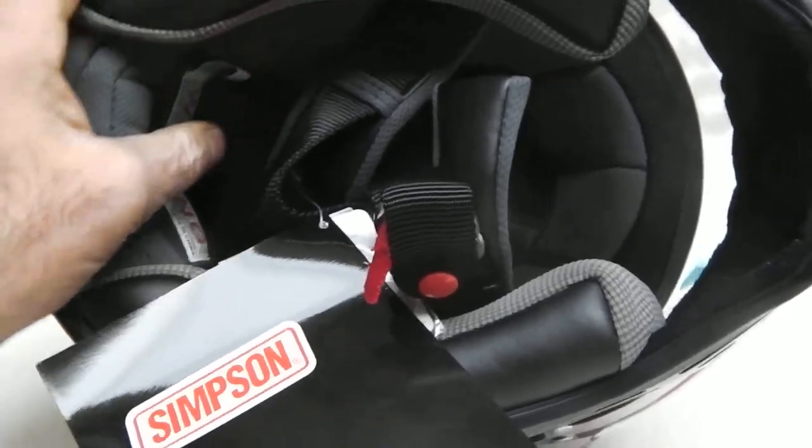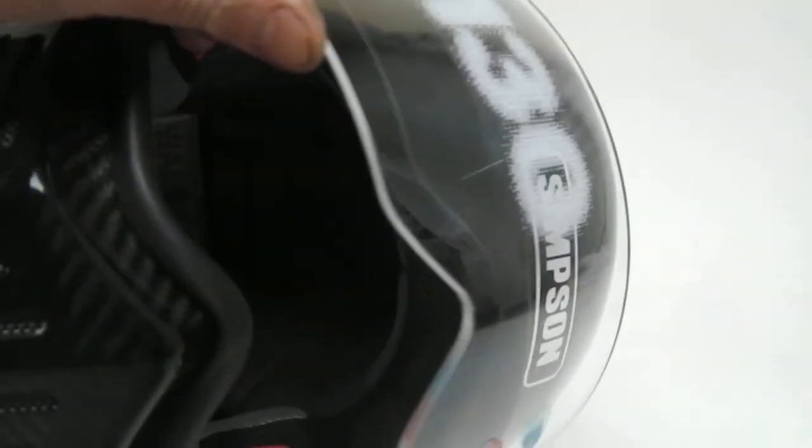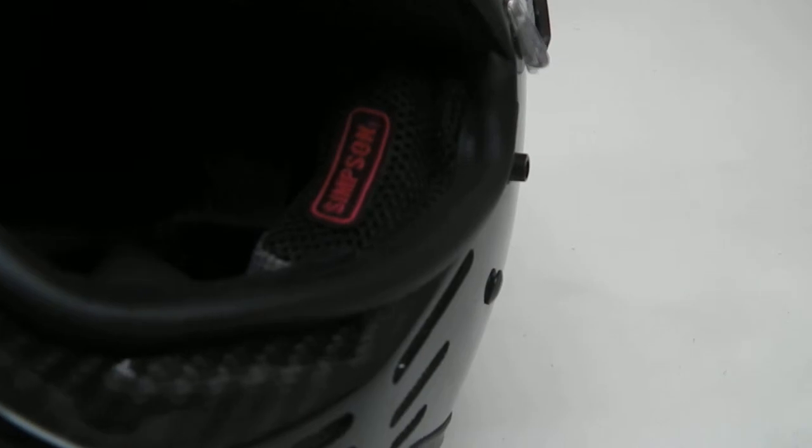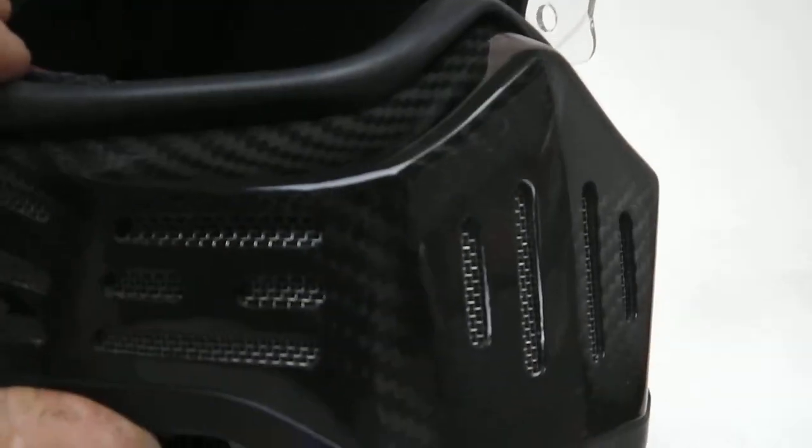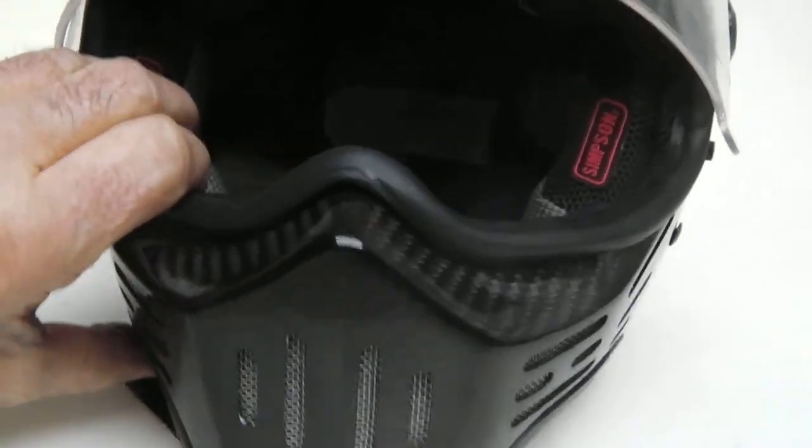Nice cool-max lining — cool-max means you won't sweat basically. As you can see inside, removable cheek pads here, and absolutely stunning carbon work. Beautiful, definitely very classy.